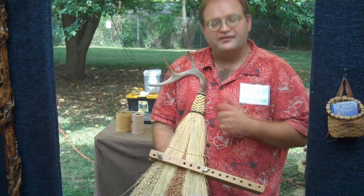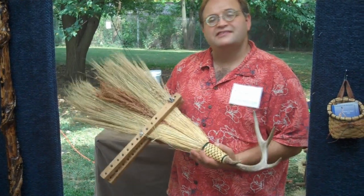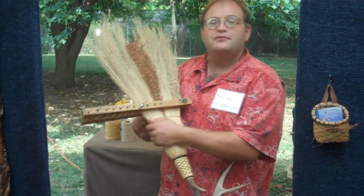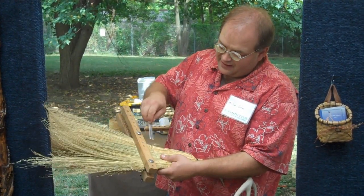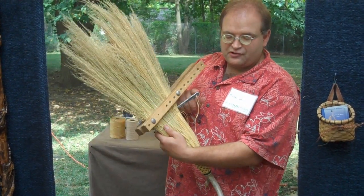I do all the stitching and all the weaving by hand. It's an old Shaker technique. It dates back probably to the 1790s, the way I make my brooms. I learned from my father — he was a master broom maker. I grew up in the family business helping him out. I stitch it using this wide, flat metal needle. It's a broom needle, or an old-fashioned term, what's called a bodkin.